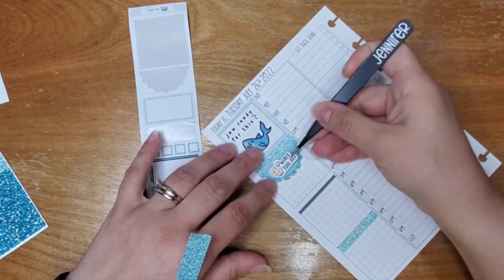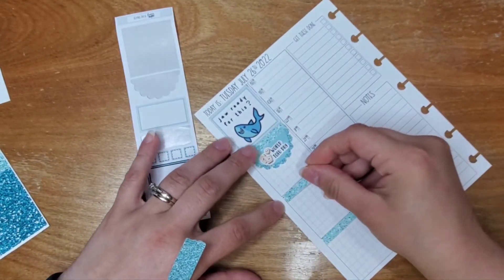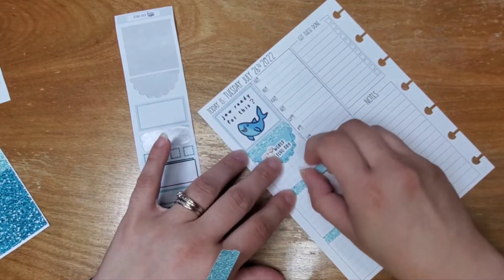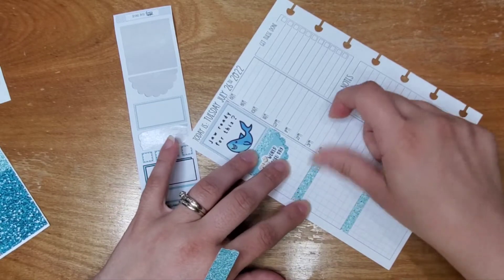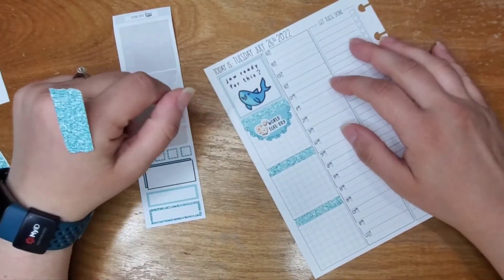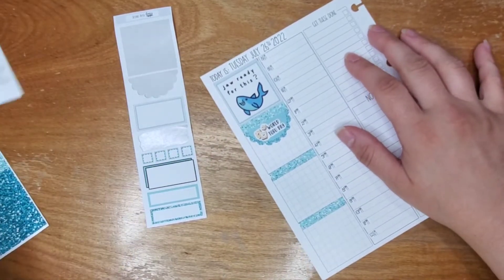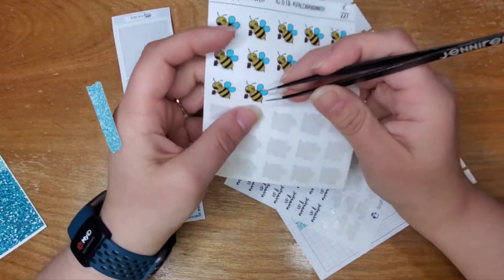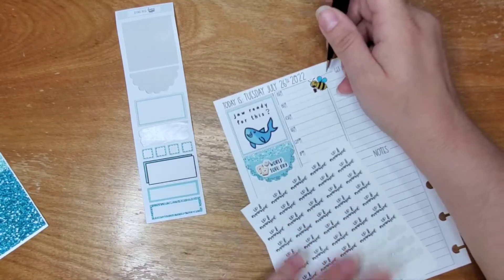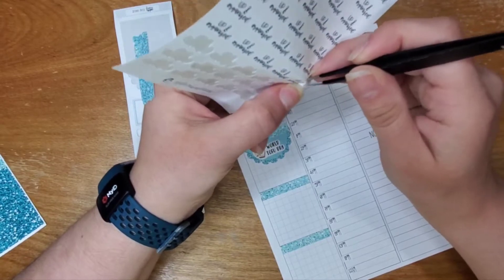Today is World Tofu Day. I don't do tofu — I have tried tofu but I don't particularly enjoy it. It's this weird spongy texture and it literally tastes like nothing, unless you know, it depends on how you cook it. I don't care for tofu that much, but if you do, enjoy — have some. You can have some with my name on it if you want, because it's World Tofu Day. Eat it up.